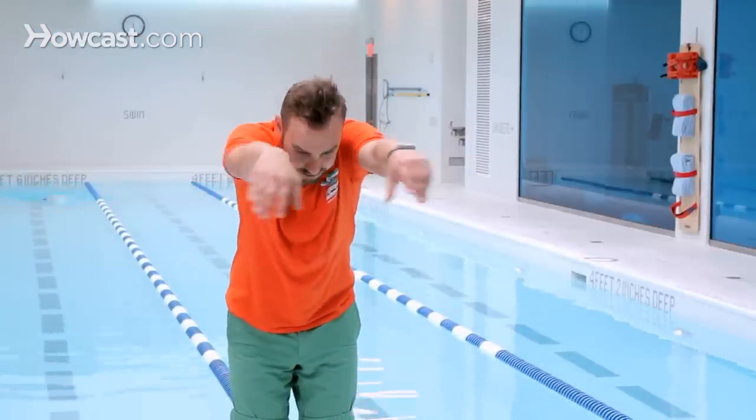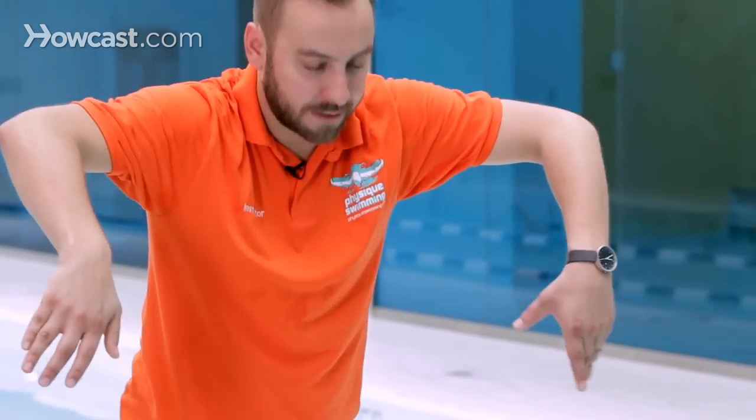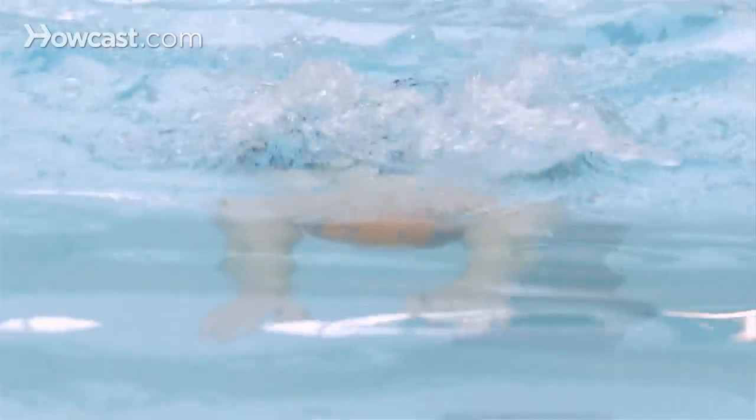You begin to pull with your arms in the water. As soon as you begin to pull your arms, your head comes out of the water, take a quick breath, and then your face goes right back in as your legs begin to kick and push you forward.